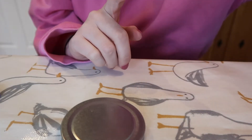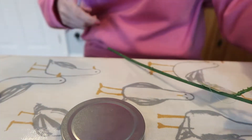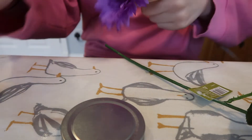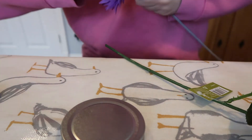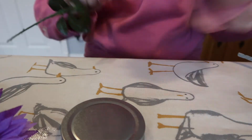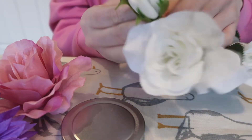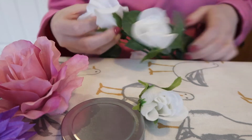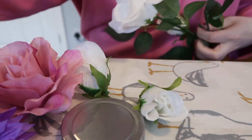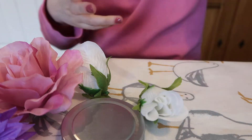Next up, take your flowers. I've got two big flowers and you want to take them off their stalks — you just twist them off like that. The same with these little roses, they should just come off as well. I'll use those to fill in the gaps, and we've got one spare which is fine.